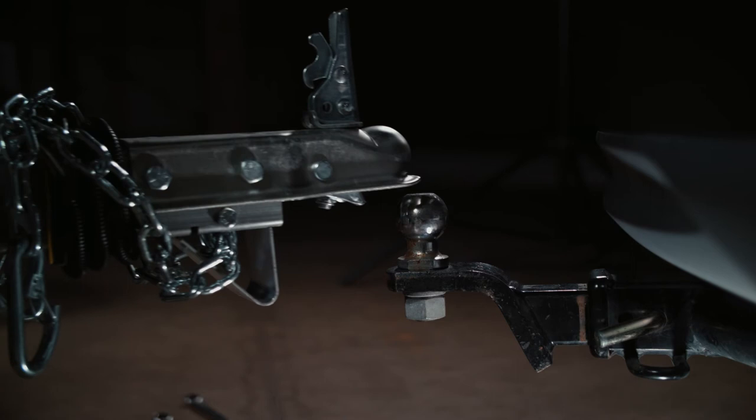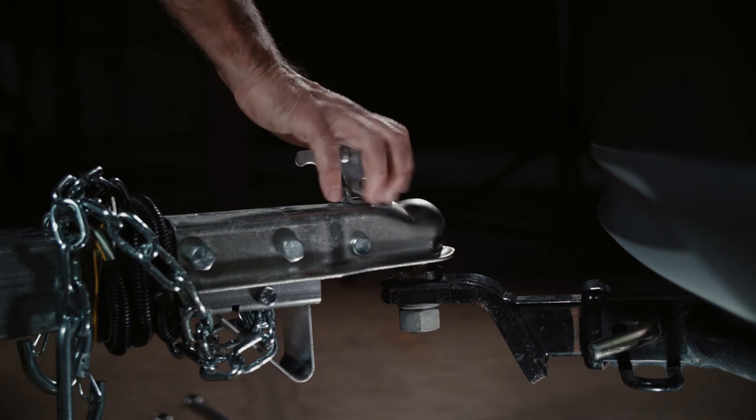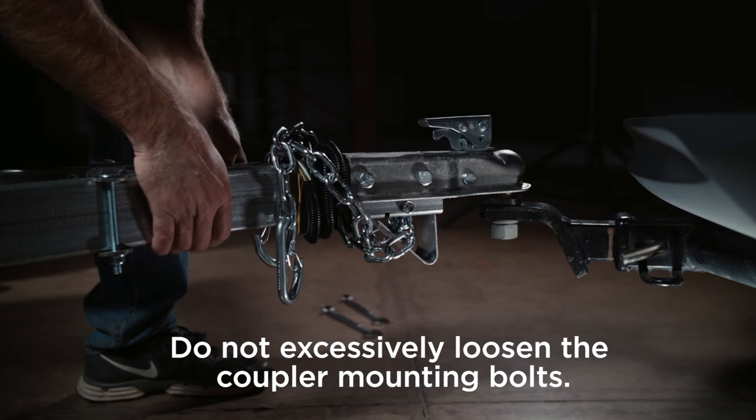Once these have been loosened, place the coupler on the ball and test it in the ball socket. Rotate the coupler handle backward until the handle is in the locked position. Remember that you should check the coupler for tightness on the ball before towing.